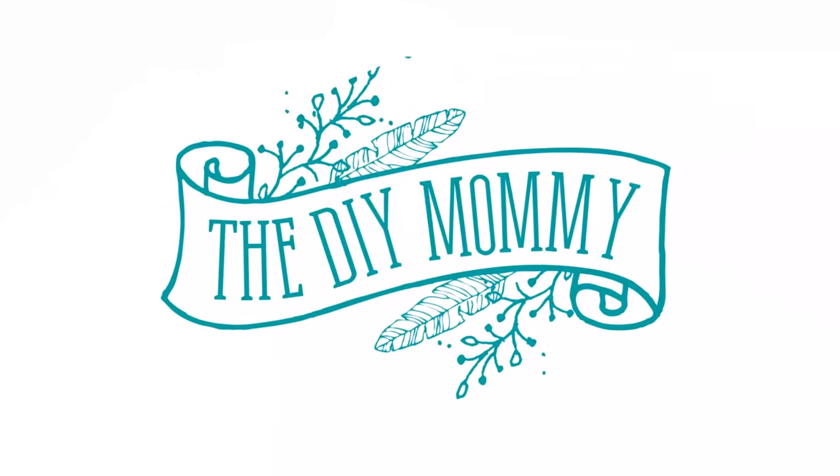Hey everyone, it's Kristina from thediymommy.com and today I want to show you how to make these DIY money saving jars out of mason jars and give you a little peek into how our family is saving more money this year. Welcome back to my channel again today. Thank you so much for popping in to say hi and seeing what DIYs I'm up to today.